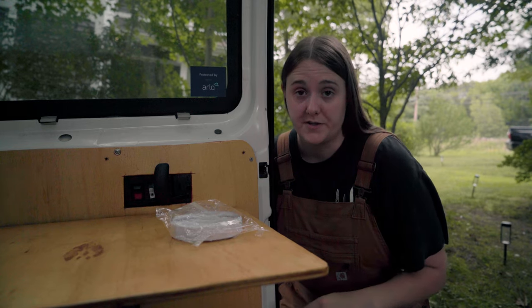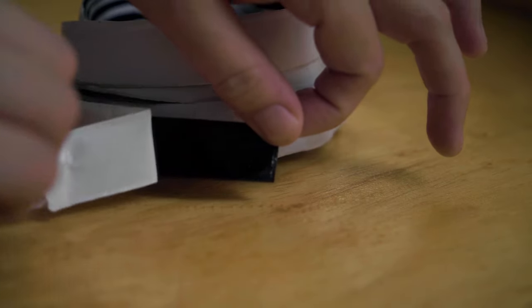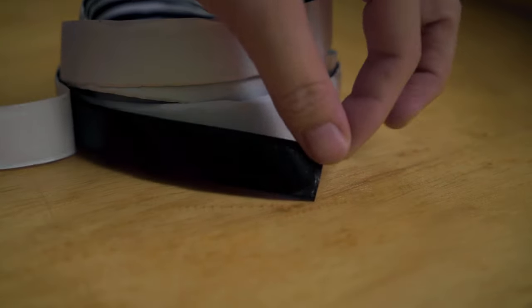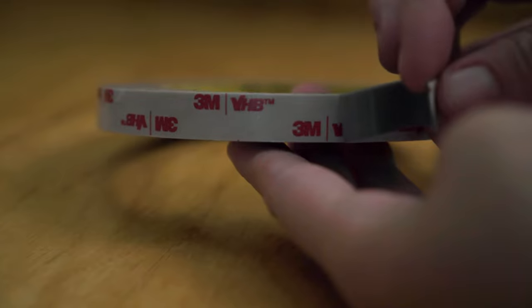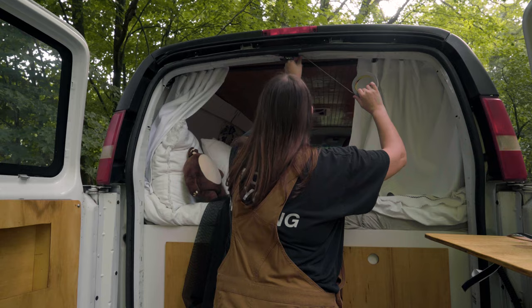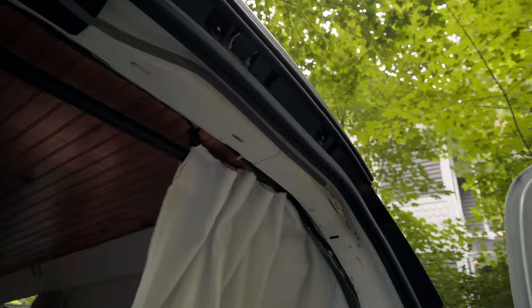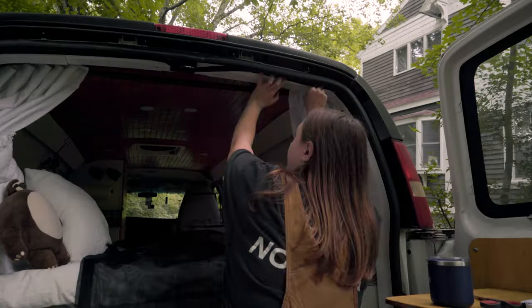This is the corresponding Velcro for the mosquito nets — it came with it. There is an adhesive backing on here, but I wanted to go a little bit more overkill and use this double-sided 3M tape. Hopefully that should be a lot stronger of a hold. Now we just wait 24 hours for the adhesive to completely set, and I can see how this net looks.